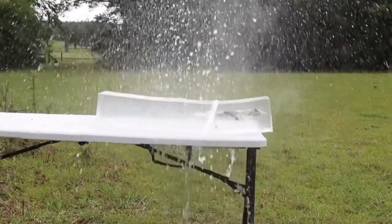The ballistics gel in this video has been sourced from Clear Ballistics — you can find a link in the description. Alright, let's shoot it.